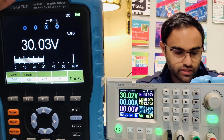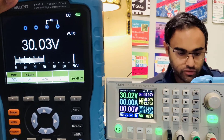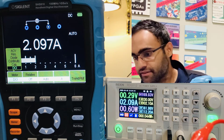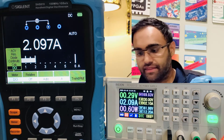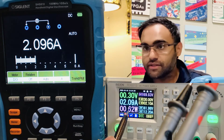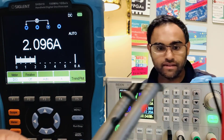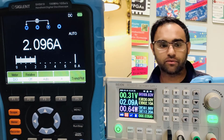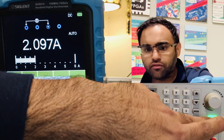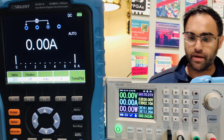Now let's test the current. I'll switch the terminals and measure DC current. The current rating shows 2.09 amps on the supply and exactly 2.09 on the multimeter — extremely accurate. I'll turn it off now.